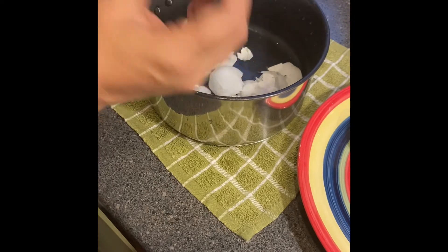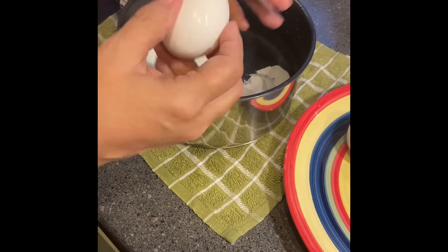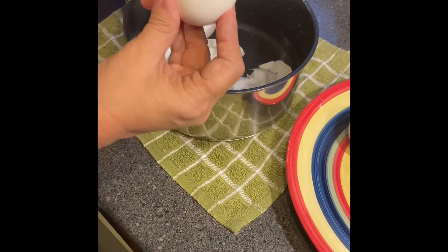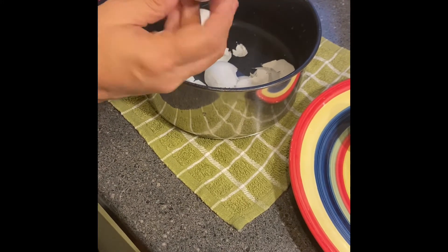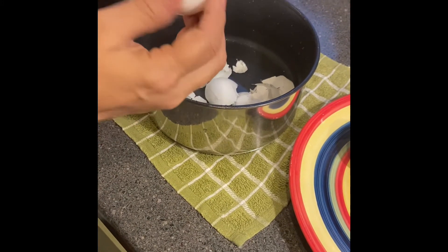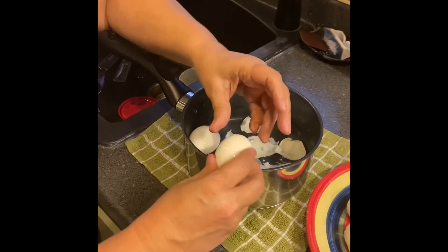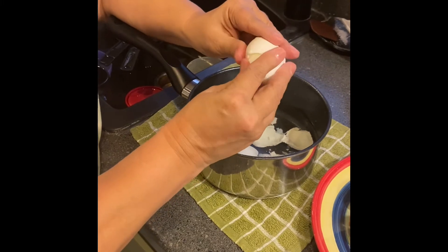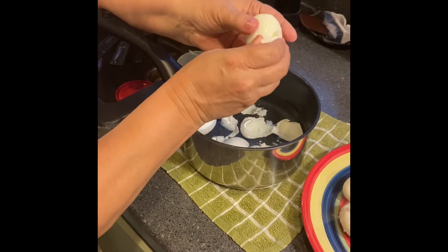I've already started some of these, but here's what I do to get the shell off — it's very easy and it tends to work every time. I start on the side where you have usually a fatter part of the egg. I start right in the middle of the egg and I squeeze the shell like this, and usually one piece of it will come apart and then you just take it down.